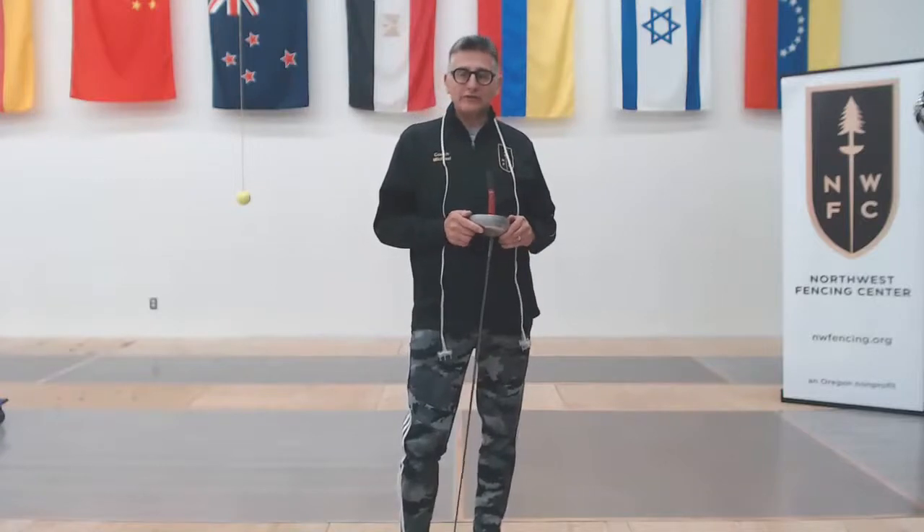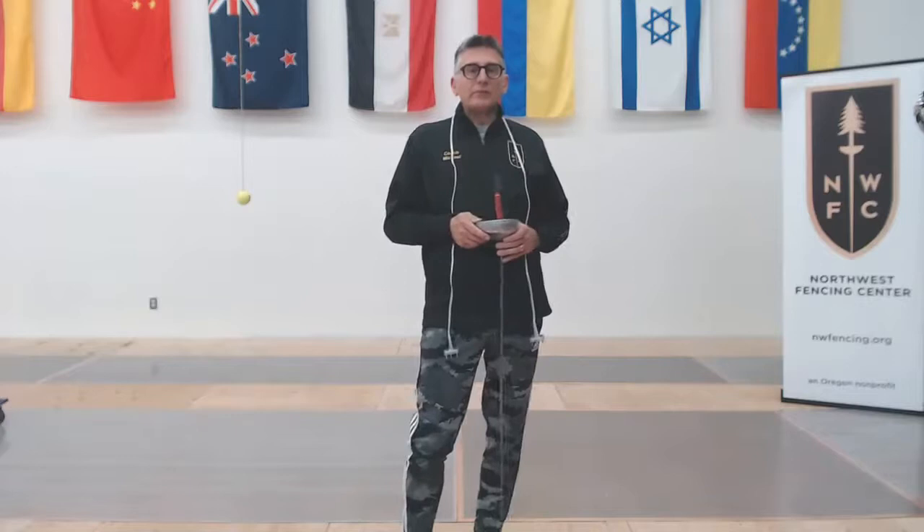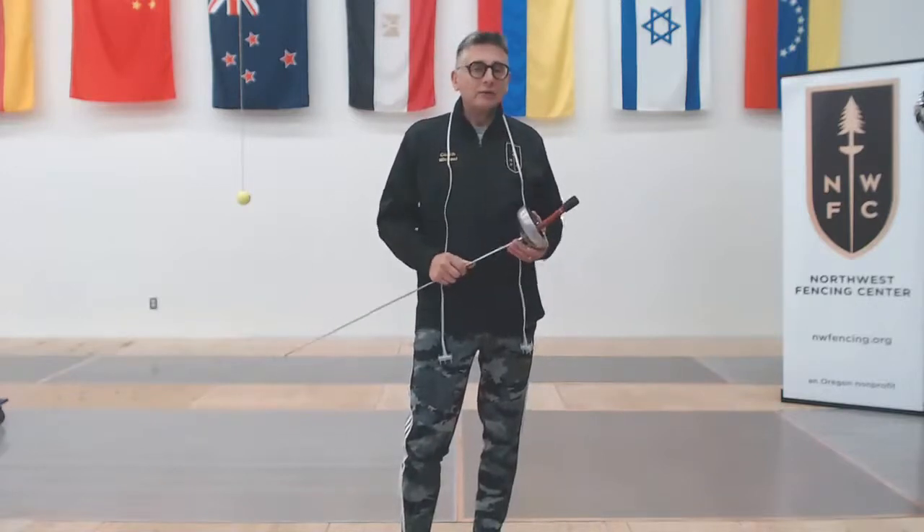A lot of the times, in spite of our best efforts, we go out to fence and things aren't working properly. It's sometimes a problem to figure out what has gone wrong exactly so that we know what to do to fix it. Is it my body cord? Is it my weapon? Is it my opponent's problem? Is it something wrong with the club scoring equipment?